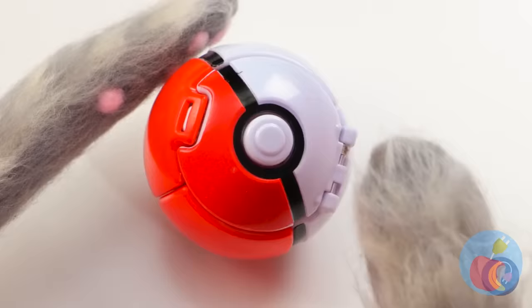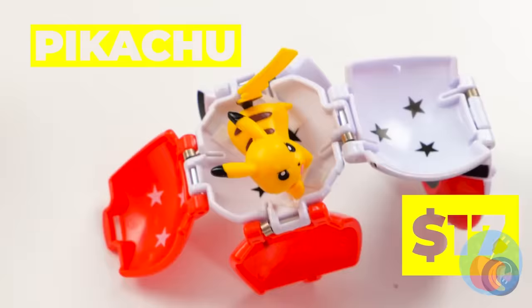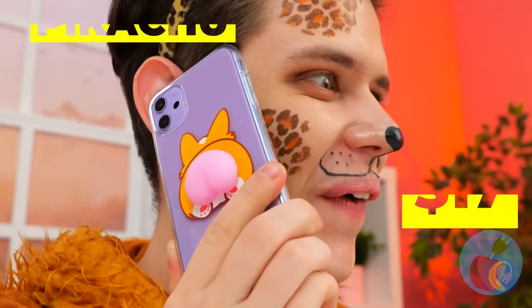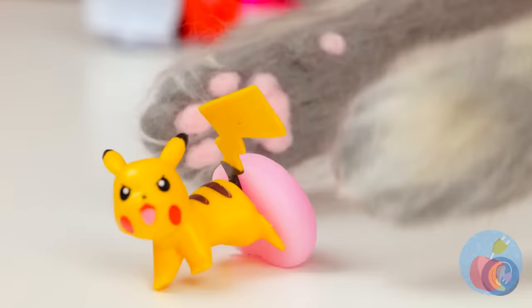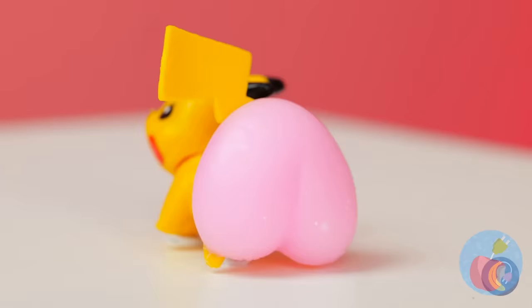I've got the feeling he's going to choose Pikachu. I mean, he is a mouse. He never just stays in his ball like that. Let's thank him by giving him a nice cushy seat — in both senses of the word.